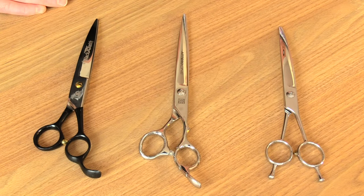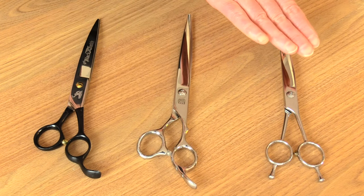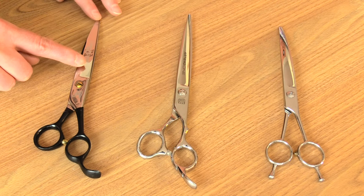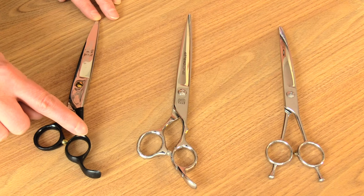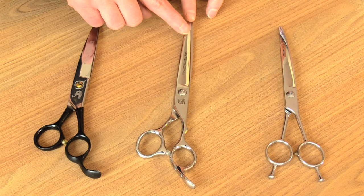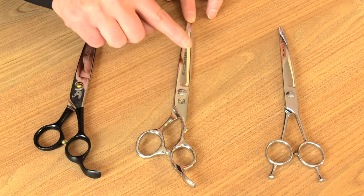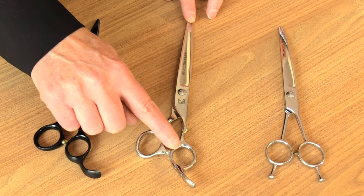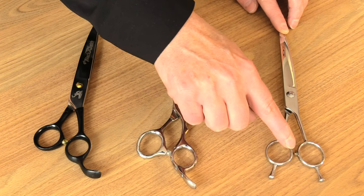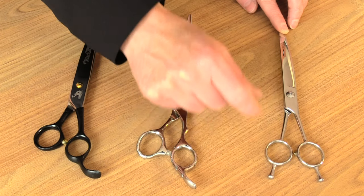Let's look at the different handles. Here we have an offset handle, a crane handle, and a level handle. With the offset handle, the top blade as it comes down is slightly offset. With the crane handle, the top blade comes straight across and follows straight through — it is not offset. With the level handle, the rings are completely level with no offset.